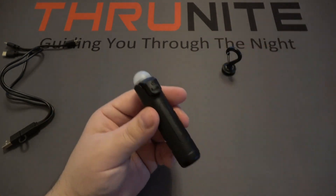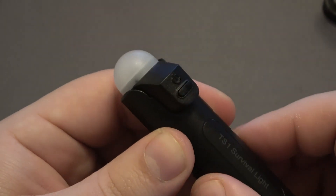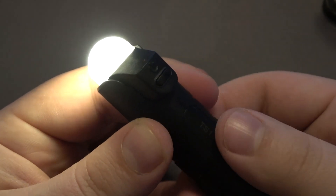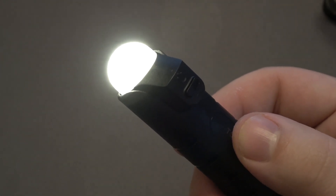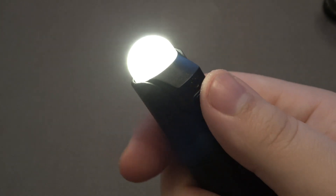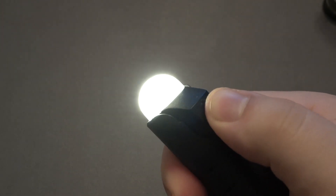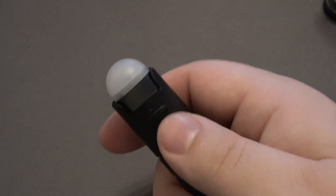There's a little button on the side. All you have to do to use the light is push the button once — the light turns on in low mode, which is 4 lumens. In low mode it will run for 120 hours on a full charge. Push and hold to change between low, medium, and high. So that's 4 lumens, 35 lumens for medium, and 100 lumens for high.